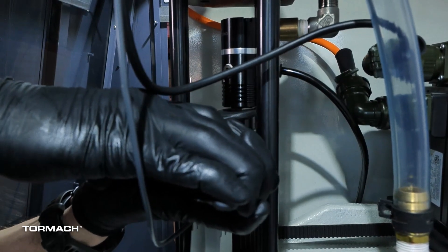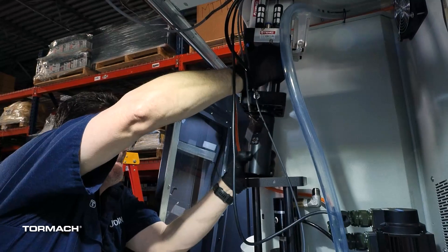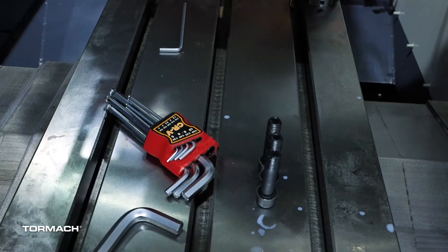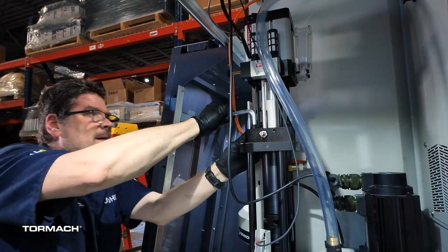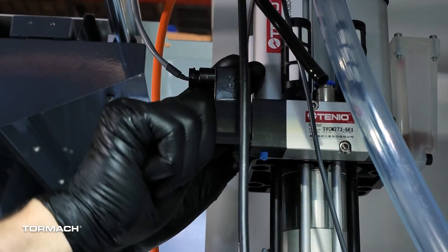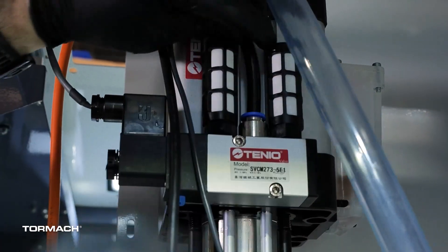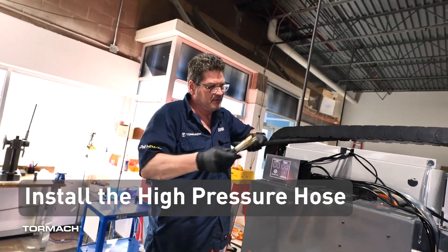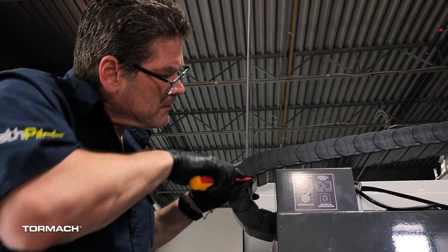Orient the rotary union so that the fittings are pointed towards the rear of the machine. Thread the rotary union into the top of the spindle — note that it has a left-hand thread — then tighten with two wrenches. To reinstall the power drawbar, align the slot of the PDB extension with the fittings of the rotary union, then re-secure the power drawbar to the mounting plate with its original socket head cap screws. Reinstall the solenoid and secure it with its original retaining cap. Re-secure the airline onto the power drawbar's push-to-connect fitting and make sure it's well secured.